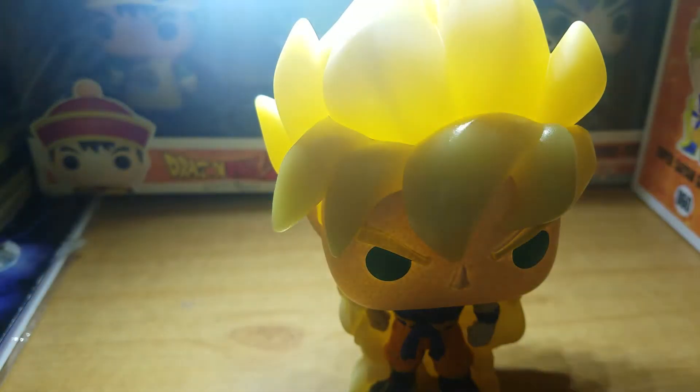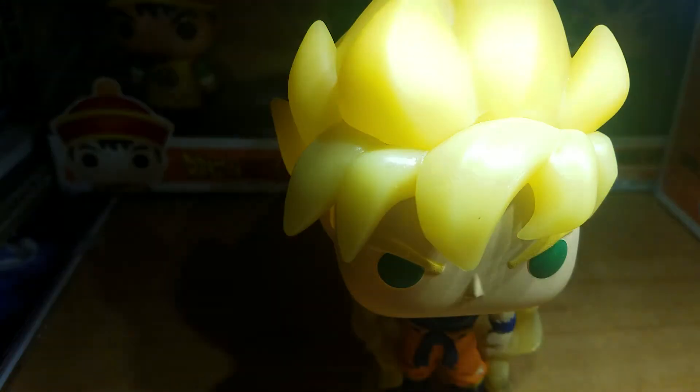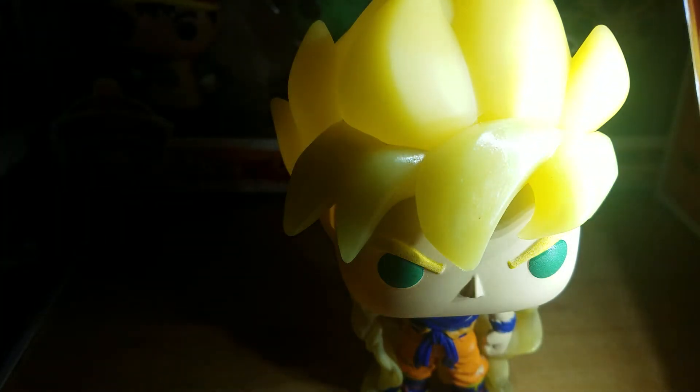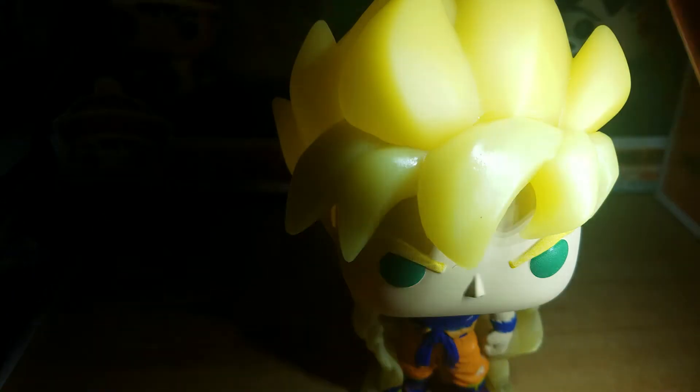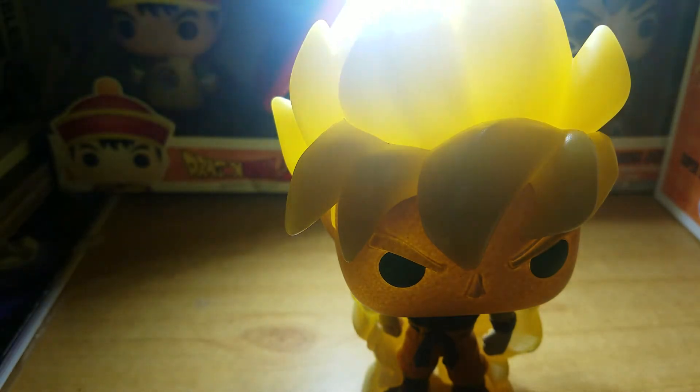Now you can't really see it on camera, but his hair glows nicely. Let me turn the blinds down and try one more time. All right — a nice glow.